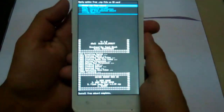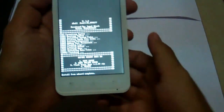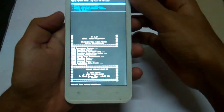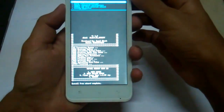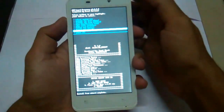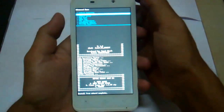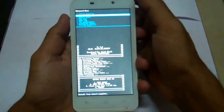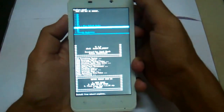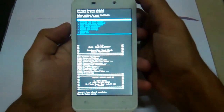Now it's done. Go back and go to advanced, click on advanced and wipe cache — it's finished. Simply reboot the system now.